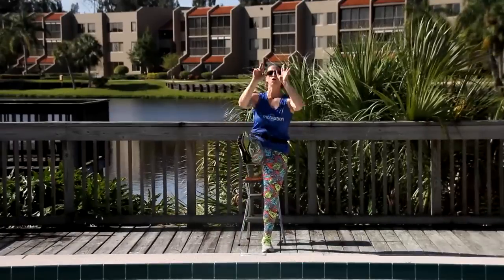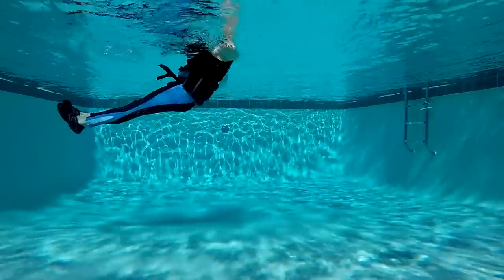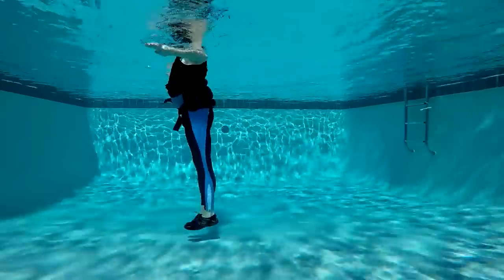Both legs up, keep them forward and down to the pool bottom. Tuck, take them out front and back down. Tuck.